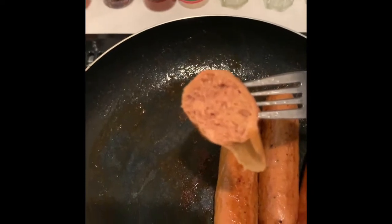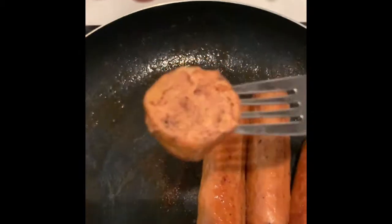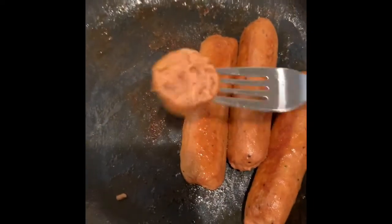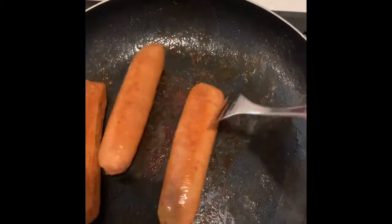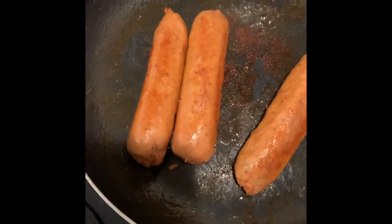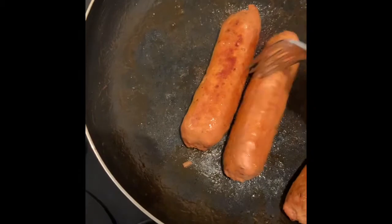I actually think it tastes better than regular sausage. I'm gonna eat it like regular sausage — I know it's not made for me. So freaking tasty. If you add some good bread, some sauerkraut or something, or put this on the grill — top notch, man. I mean, better than regular.